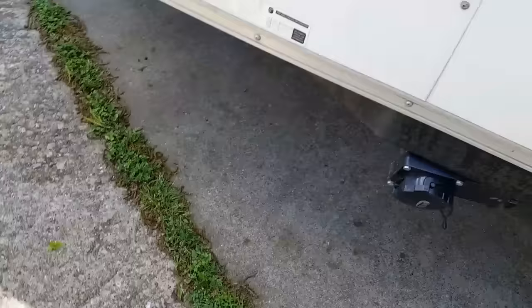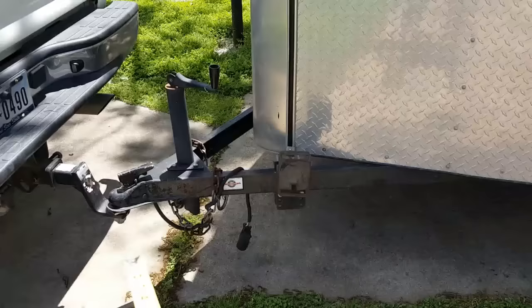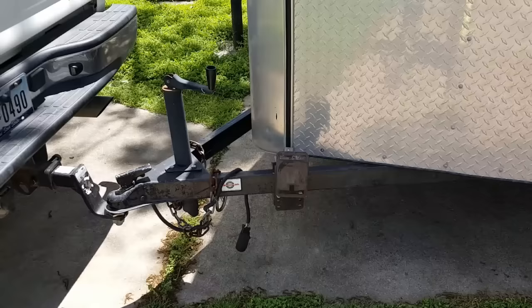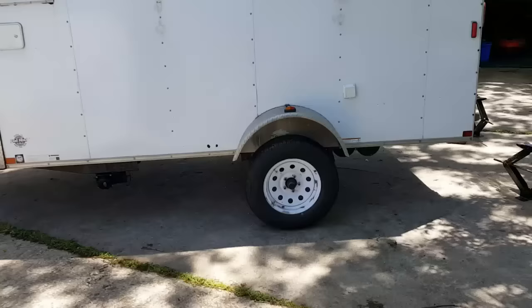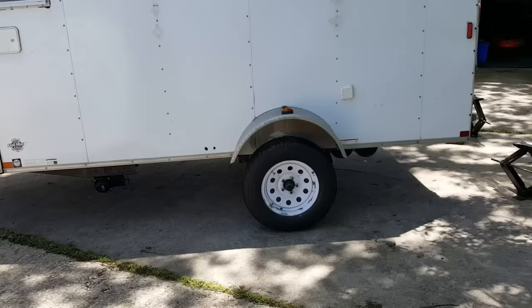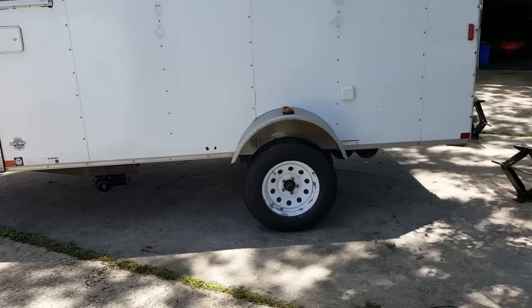I've still got the same receiver in, and I could raise it a little higher to raise the gap between the jack and the ground. It's a little nose-down now because of the lift on the trailer. Keep in mind this lift was performed on a single axle trailer with no brakes — if you have brakes you may need to extend the wires or hydraulic lines. If you have a double axle, you're going to need two of these kits.